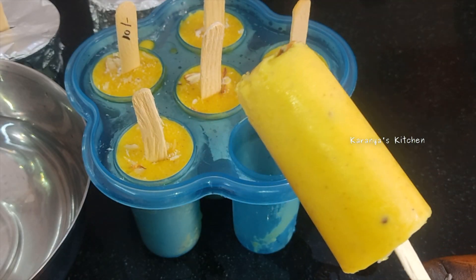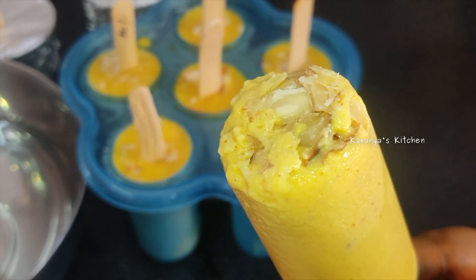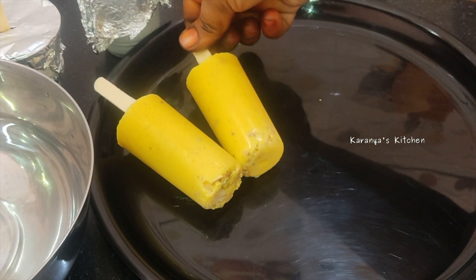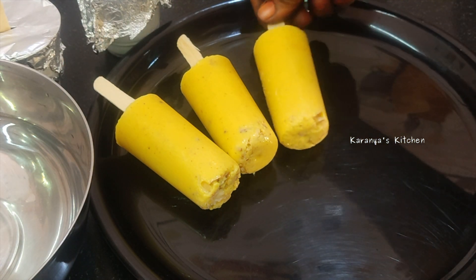It is very simple. If you have kulfi ingredients at home, you can make ice cream kulfi at home. You can also prepare kulfi easily.